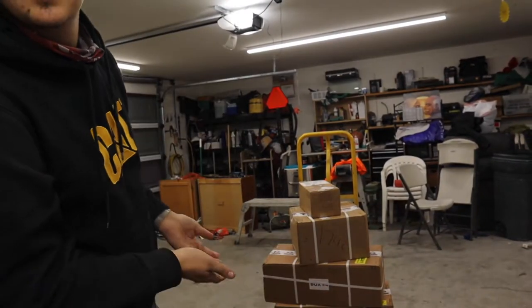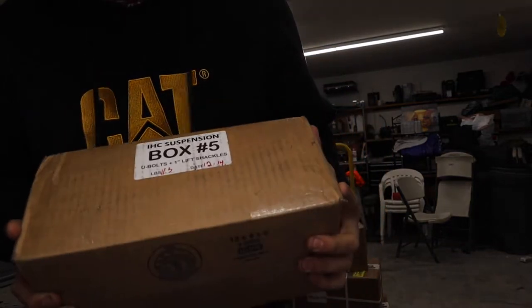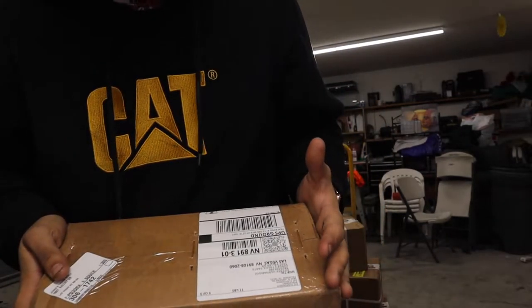What is up guys, welcome back to another video. We finally got the drop kit — it's right there. We're actually gonna be doing an unboxing video today, so let's get right into it. Here's box number five; guessing these are all in order.